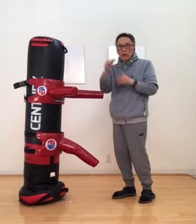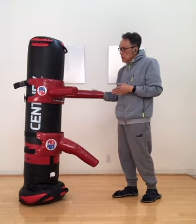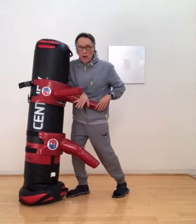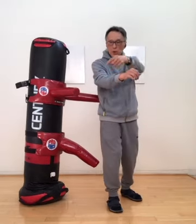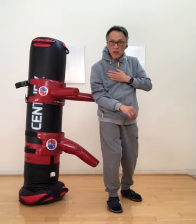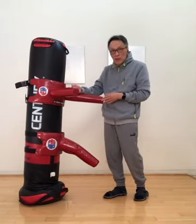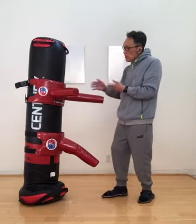Now, how about Fok Sao? Fok Sao is from the side to inside. From here, I go in — I press down. You go in, you use a Fok to press down my hand. Now you are inside my middle. So it's from side in. Tan Sao is to side; Fok Sao is to side, then in.